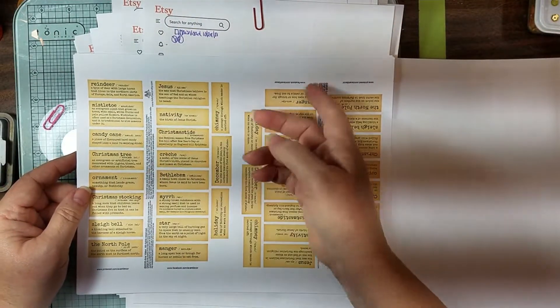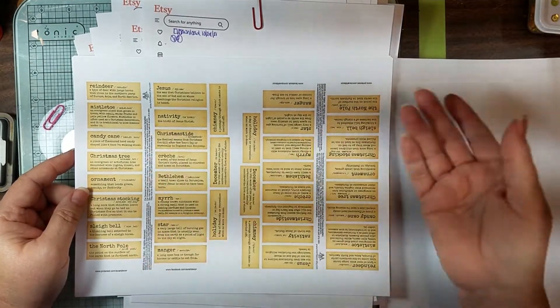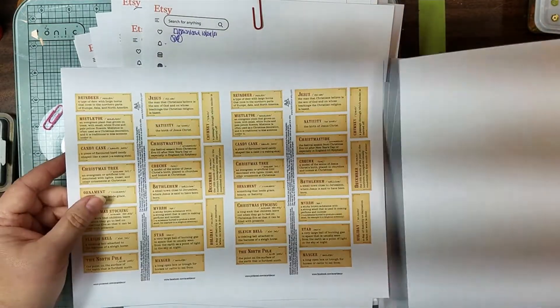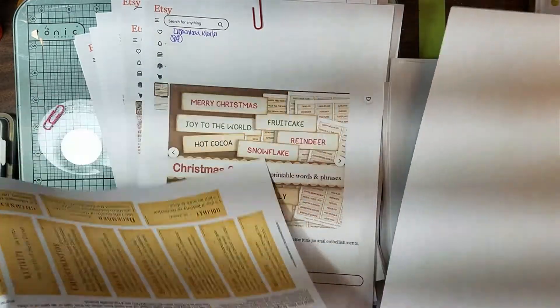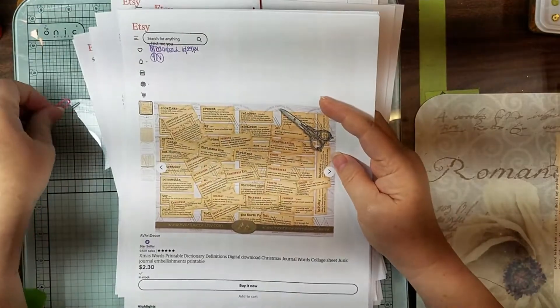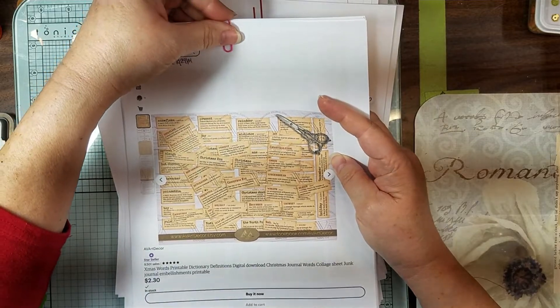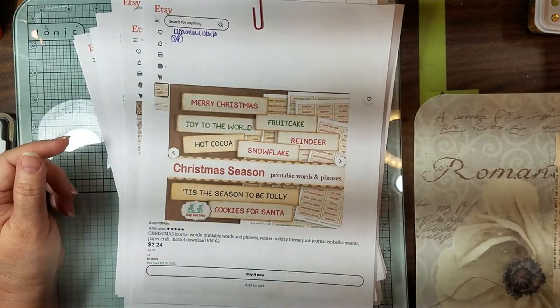Normally they would print the same way, but I wasn't thinking and only printed one and had to run it back through. I've got my poor little printer over there printing now. So if you're just looking for some basic definition words, you can check out AVA Art Decor — A as in Apple, V as in Victor, ART, DECOR. Check out her words.